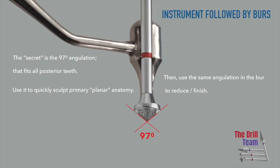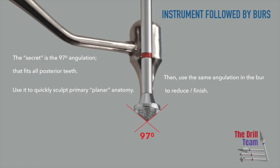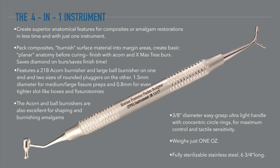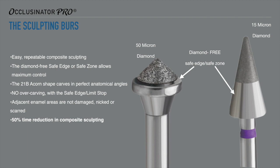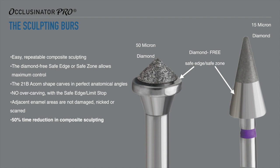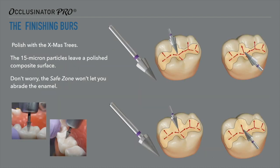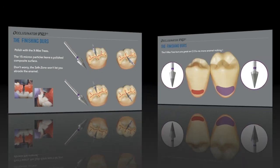It really is that easy. The hand instrument matches the angle and size of the shaping and finishing burrs. You simply pack and overfill by about 10%, burnish the material into the margins and sculpt with the acorn end, create your basic anatomy. Use the 50 micron burrs with a follow-the-dot technique and polish with the 15 micron Christmas tree, resting the safe edge and zone on the enamel surface. As an added benefit, the Christmas tree burrs can be used to finish off class 5 restorations as well.